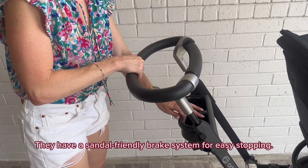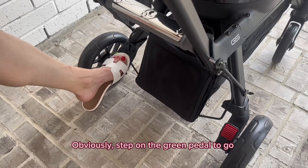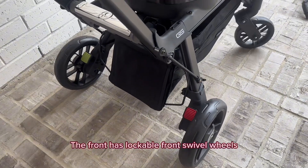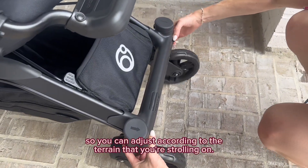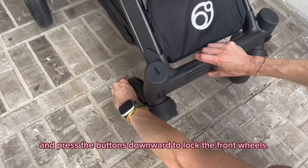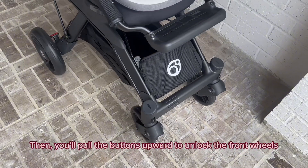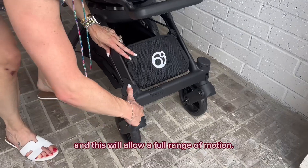You can unlock and adjust the height setting from parent to parent, which is nice and customizable. They have a sandal-friendly brake system for easy stopping — obviously step on the green pedal to go and the red pedal for the brakes. The front has lockable front swivel wheels so you can adjust according to the terrain you're strolling on. To lock, first get the wheels in place and press the buttons downward to lock the front wheels — this is helpful when strolling on more rugged terrain. Then pull the buttons upward to unlock the front wheels for a full range of motion.